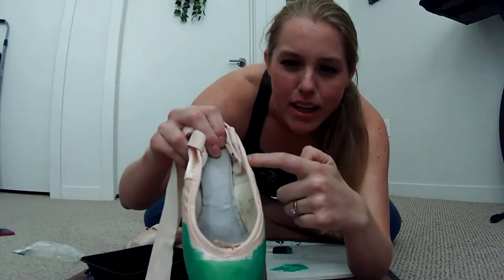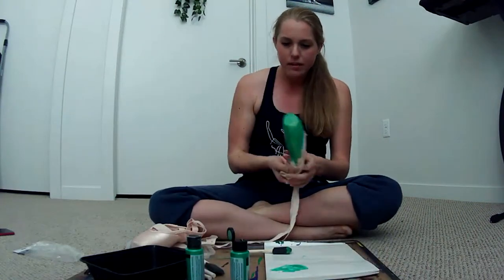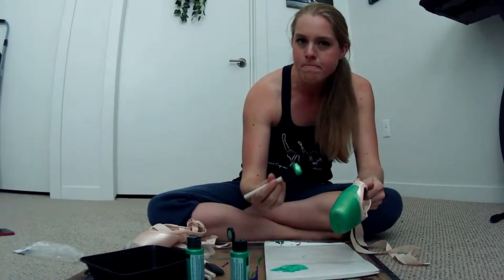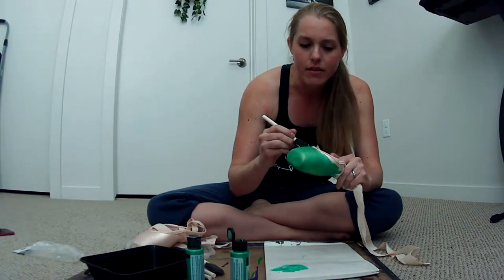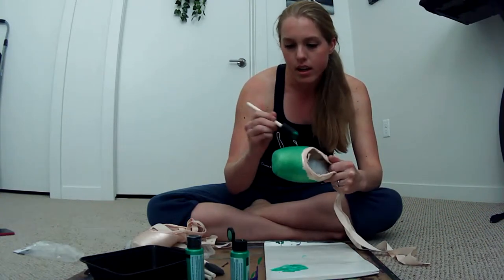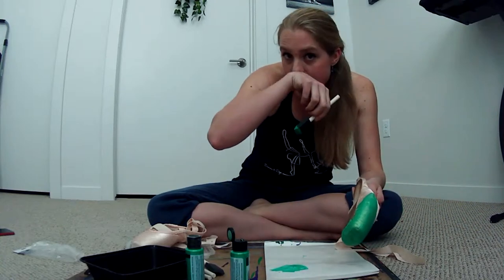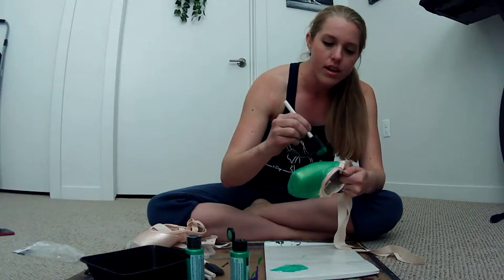Do I paint the fabric right here around the edges? I feel like I have to — it would look weird if it was just sticking out pink. But I'm not going to paint the shank. She didn't paint the shank in her video either. This is the thing about doing it live — you get to hear all my decision-making process.